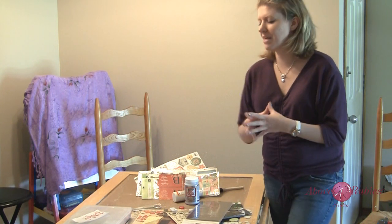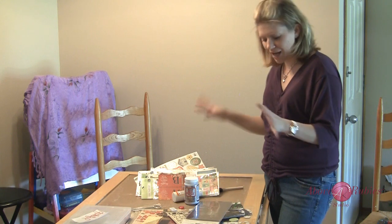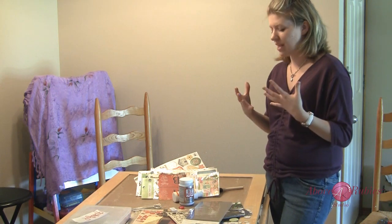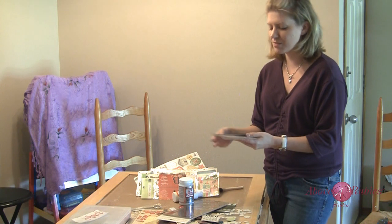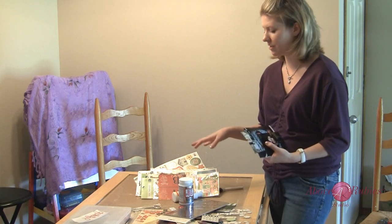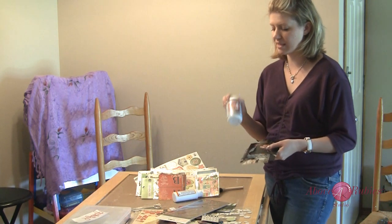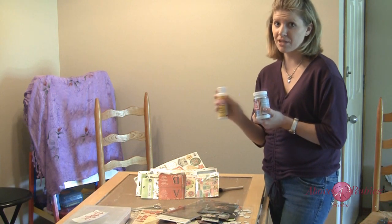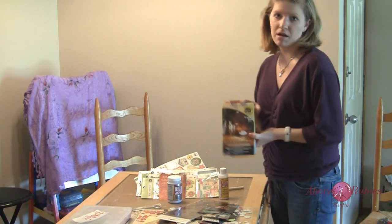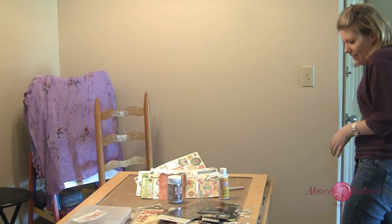I've been really struggling with: do I want to make this look like one giant scrapbook page that all coordinates, or do I really want it to be a collage — Mod Podge — of stuff that really is everything? With the pictures I pulled out, I have Christmas, I have baby, I have fun at the zoo, I have bathtubs. So I really do have a collection of pictures that would be really cute on here. I'm going to glue everything down and seal it with Mod Podge — I have glitter Mod Podge and regular matte Mod Podge — and mix them together to seal everything before I do my glass epoxy coat.